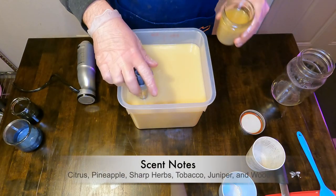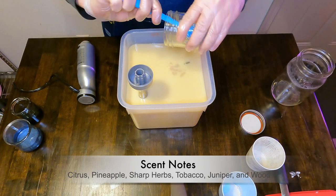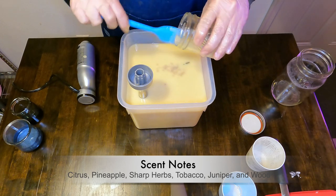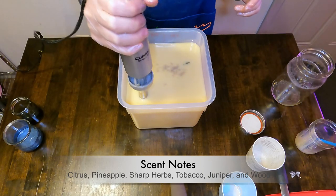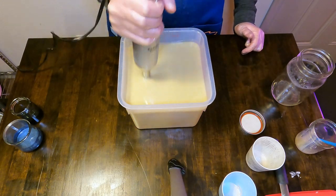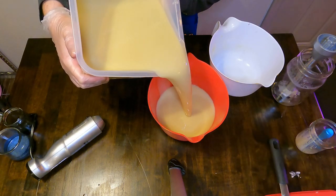Next we will add in our custom fragrance blend along with some kaolin clay, which we suspend in the fragrance oil to make it easier to incorporate. This is a custom blend for us — it's citrusy, woodsy, with a little bit of sweetness as well as some smokiness and spiciness from tobacco. We blend that until it is incorporated, keeping it pretty loose because of the pattern we have in mind.